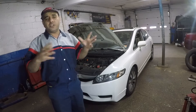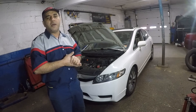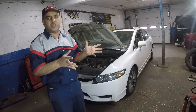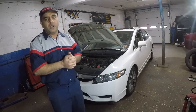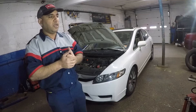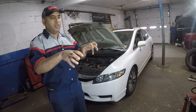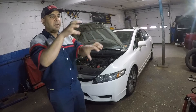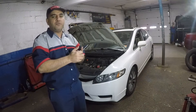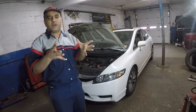If you have an issue, change your spark plugs regularly, and most likely your ignition coil will feel like this car. You can also take the ignition coil and do a swap test — swap it with cylinder number 2, and if you see that cylinder 2 is now misfiring, there you go. You found your issue — that coil was bad.